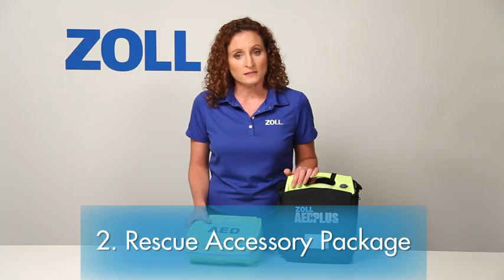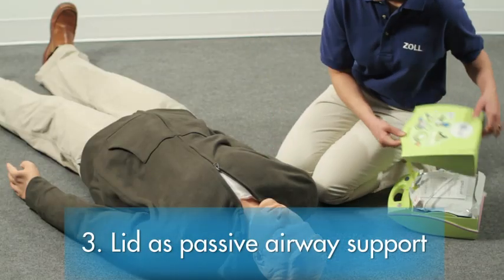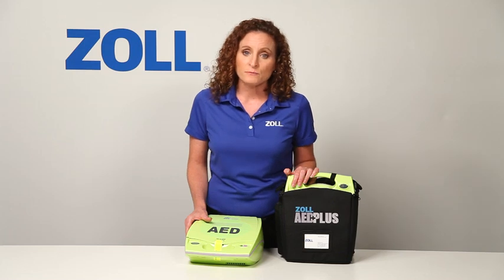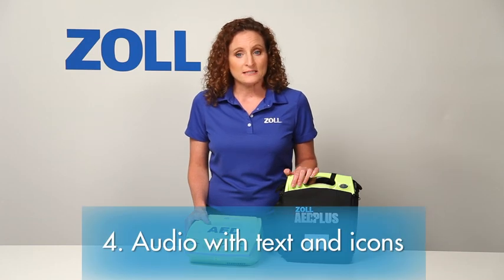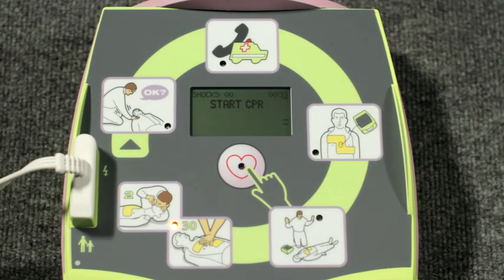The second element of best support: every CPR-D pad has a rescue accessory package attached. The third element: the lid of the AED Plus can be used as a passive airway support system to maintain the victim's open airway — a resuscitated victim may not breathe freely without this sort of support. The fourth element: most other AEDs do little more than provide audio prompts to guide the rescuer. The AED Plus also provides parallel text prompts and a graphical icon with flashing light for each audio prompt, so rescuers are guided by both what they hear and what they see.